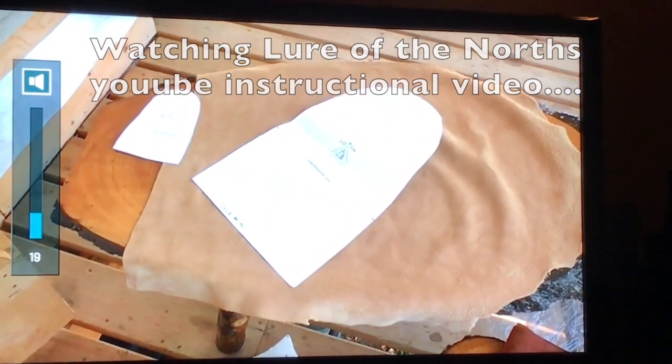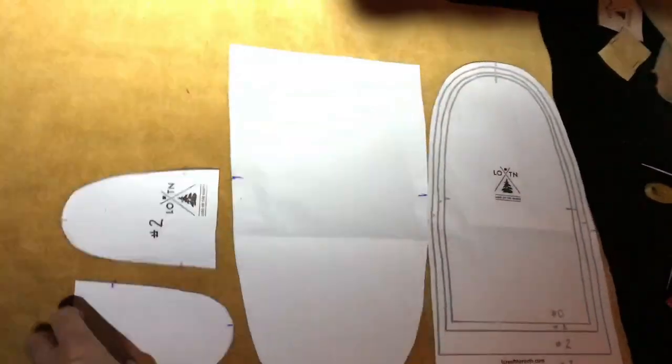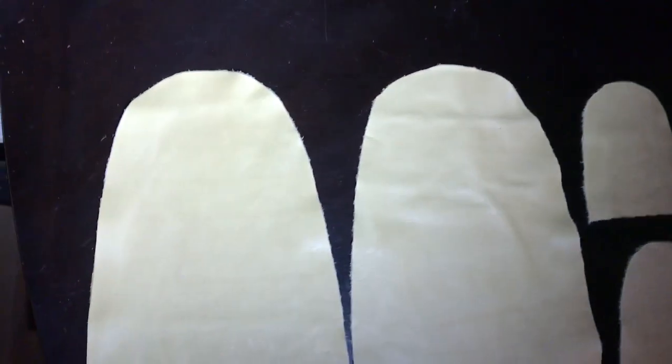I've got my patterns cut out now and I just want to make sure there's adequate length — we know there's adequate width because that's what we measured. I'm going to place my glue liner on the pattern at the very top and make sure there's at least three inches at the back. I cut out a second pattern piece from extra paper so I'd have two of each, traced them with a pen, outlined them, took the paper off, and cut the pieces out.